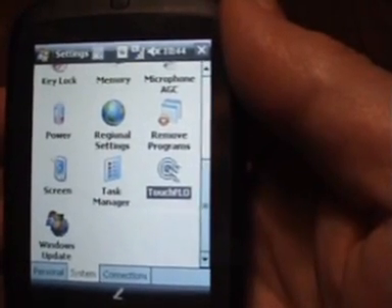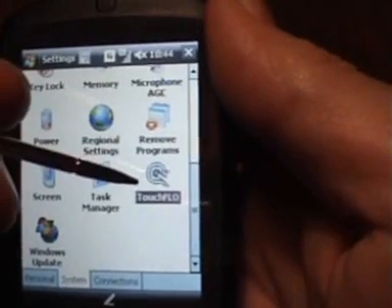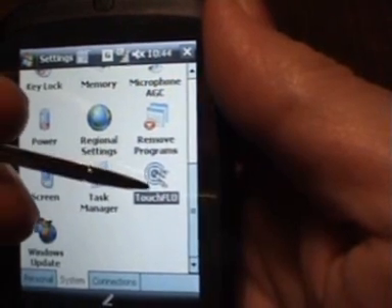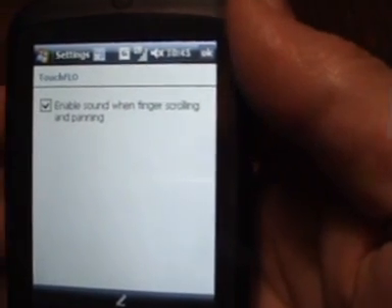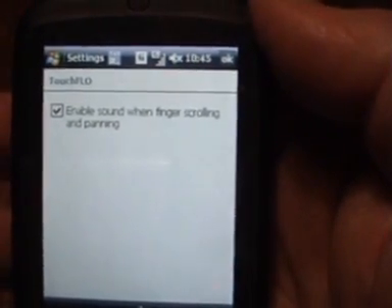One of the things I found in Settings, which was interesting, was the TouchFlow icon. I was rather excited to see that, so I tapped on TouchFlow, and all it does is give you the option to enable sound when finger scrolling and panning — and that's all it did. That was a little bit disappointing.